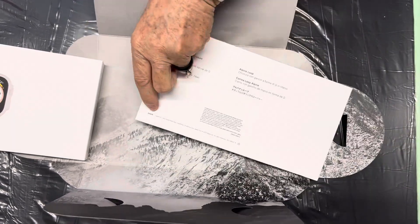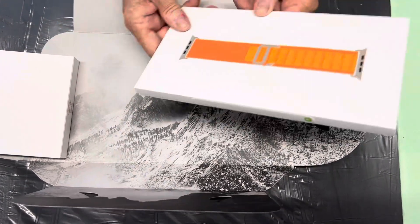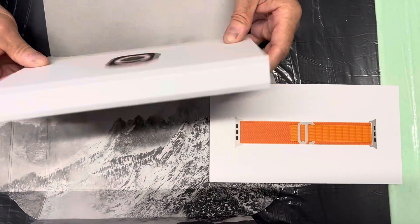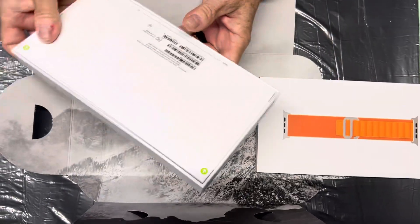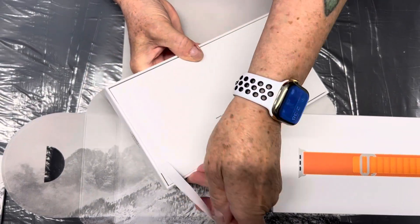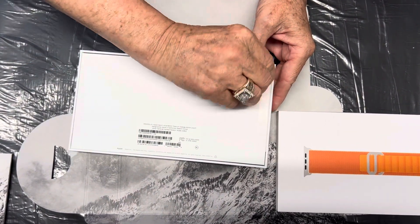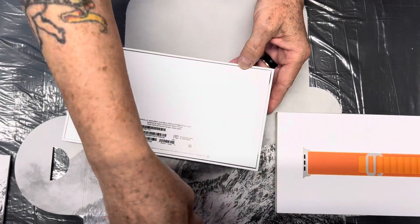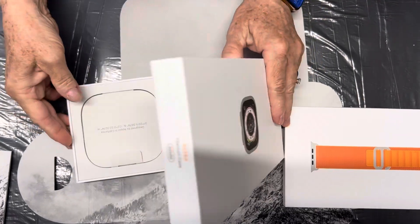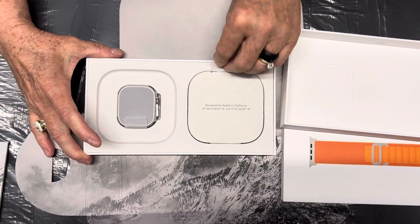The strap that comes with it is nice. My wrist is small so it's going to be big. Going to go ahead and open this — see if I can do it this way. May have to turn it around. We're up in the studio doing this. Ta-da — look at that, nice!